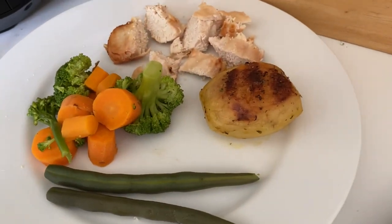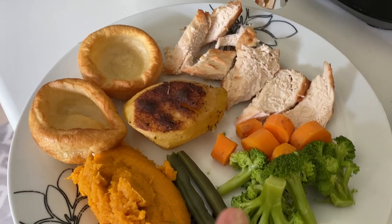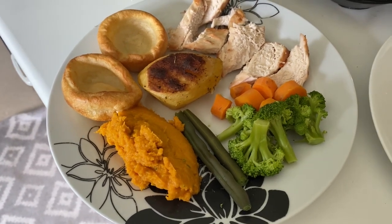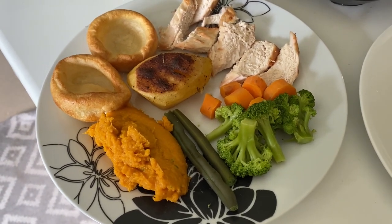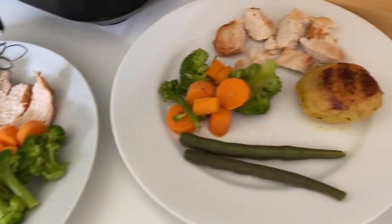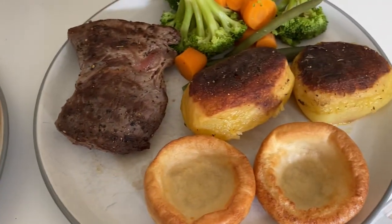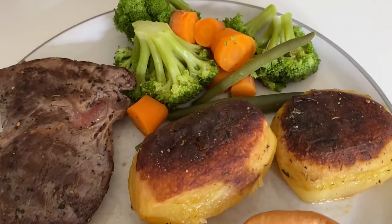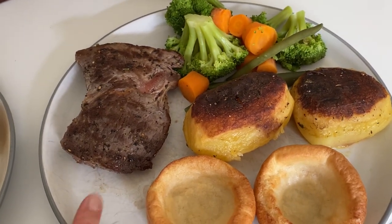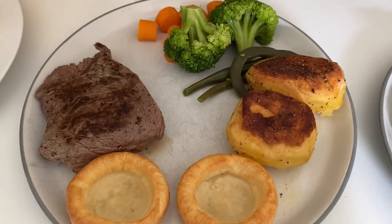I've done the boys some chicken breast in the air fryer. Henry's got fondant potato with his veg, and Archie's got a fondant potato, Yorkshire pudding, and he also wanted some sweet potato mash, so he's got a fair plateful - but he does eat quite a lot now that he's 10. We've got some gravy on the table as well. It looks really tasty.